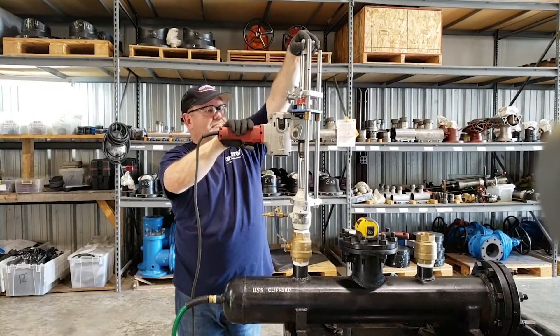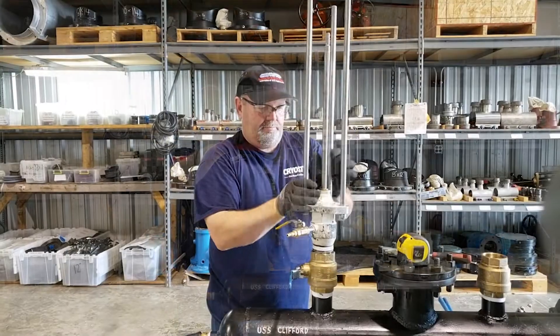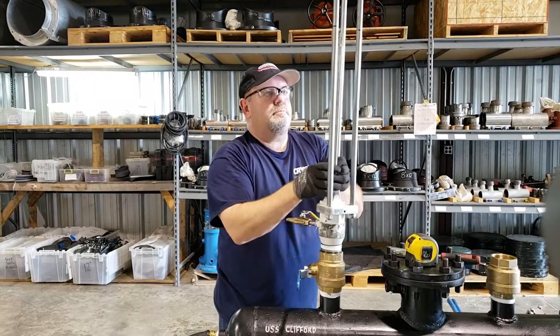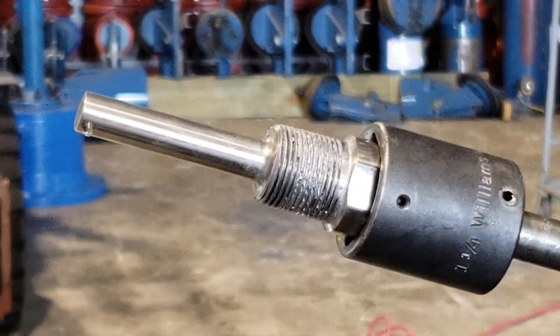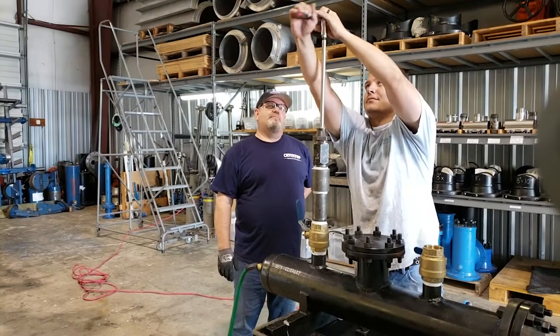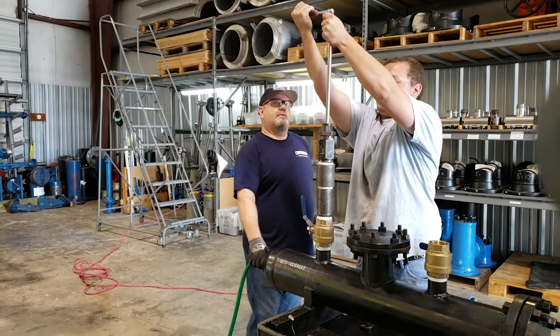Once that tap has been completed, we then install our thermal well housing system onto the service valve and install the thermal well itself into the fitting. It is screwed into place and locked in where it's been previously coated with pipe dope so it doesn't leak.